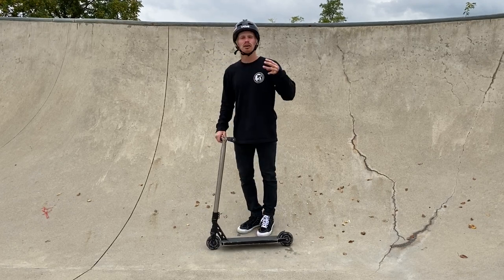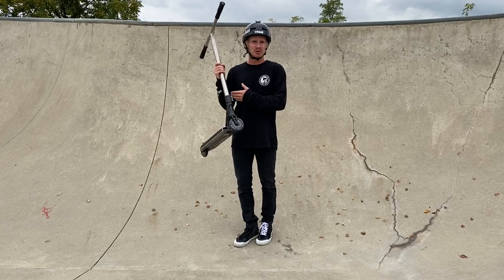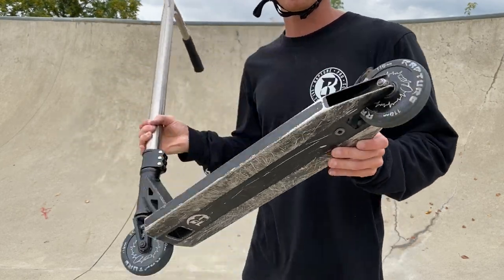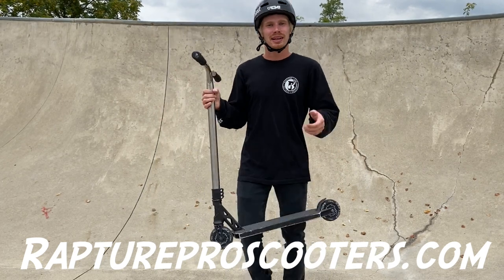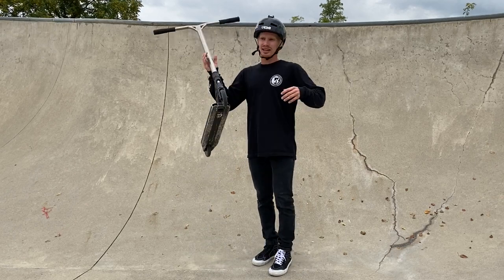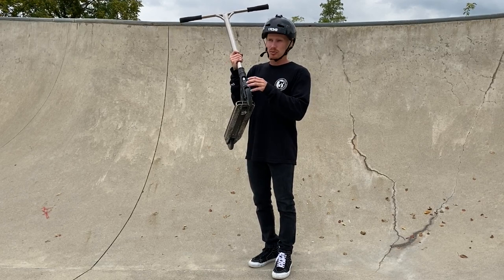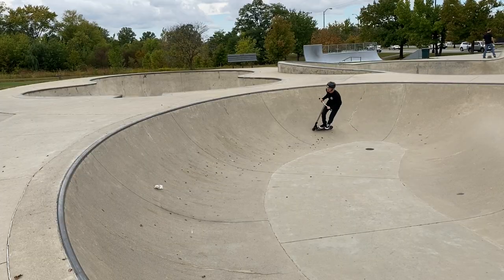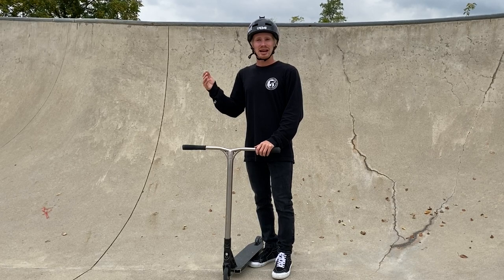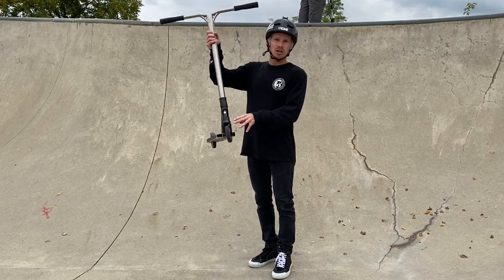Question three: does wheel quality matter when pumping through a bowl? It really does. You want fresh wheels — mine are still nicely curved. If you're struggling to get around the bowls, try changing your wheels first. Fresh wheels with more roundness allow you to make those cuts in the bowl. Flat, worn-out wheels will cause you to wash out in the turns. So make sure you've got a fresh pair of wheels on.